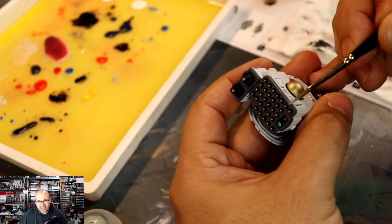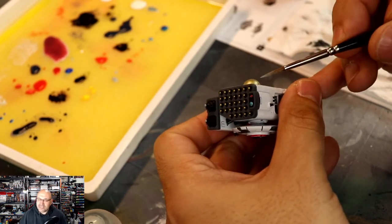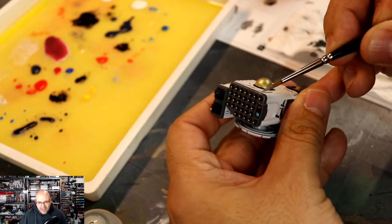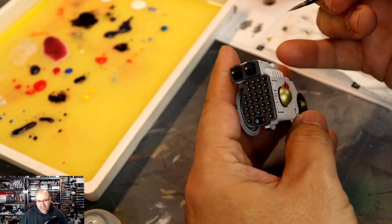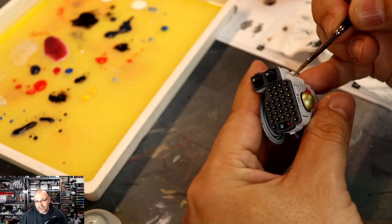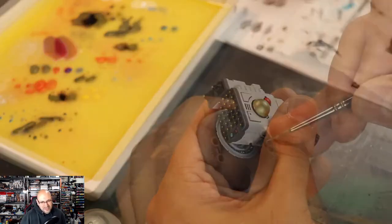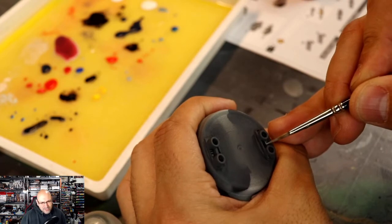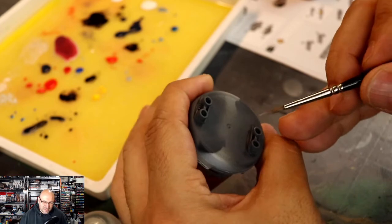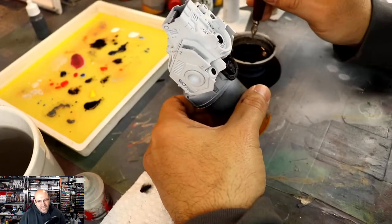Doing more edge highlighting on the sub-assembled arm — on both arms. Use the side of the brush instead of the tip of the brush. An artist once told me: if you're using the side of the brush, you're edge highlighting; if you're using the tip of the brush, you're free-handing, because you need all that ultra control. Let the brush work for you by using the side instead of the tip to get these lines in — it will save you a lot of time and trouble.